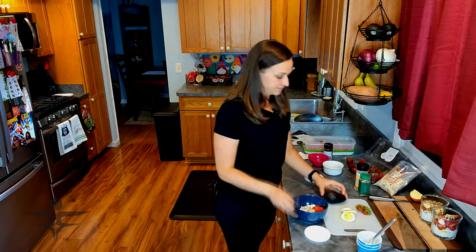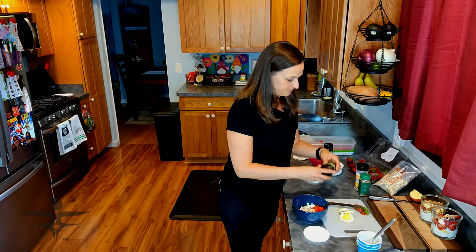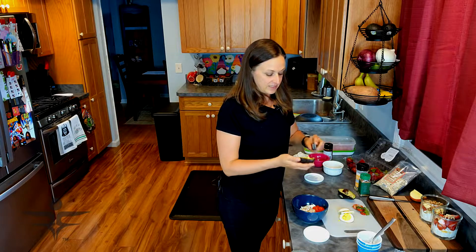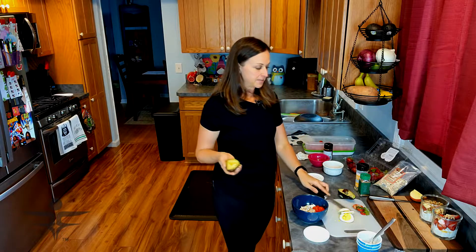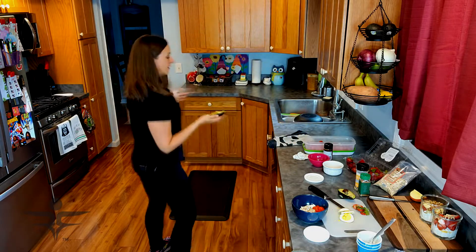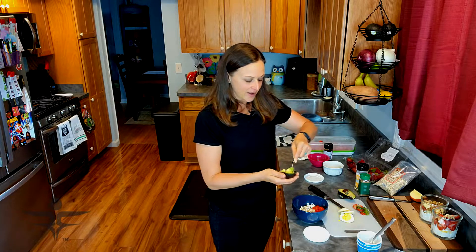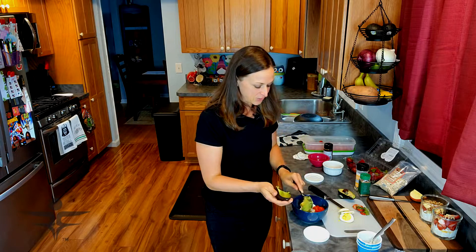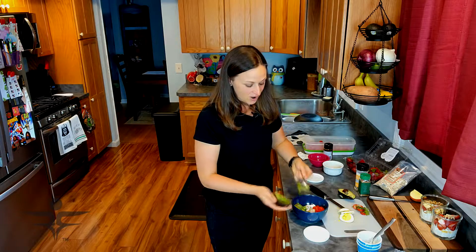I'm going to put some fresh avocado on here. I was that weirdo in the grocery store squeezing all the avocados to find the right one. Just like with the nuts, if you're aiming for a serving size of heart-healthy fats, avocado is about a thumb. I have a hard time eating just a thumb of avocado because I will eat them like apples. I'm going to go a little heavy today and do half of one. With avocados, they turn brown so fast you kind of have to use them up — and it's a heart-healthy fat, so a little extra is not the end of the world.